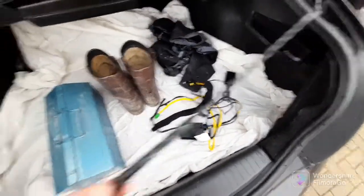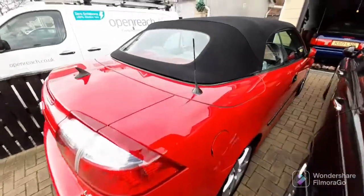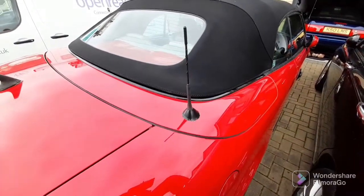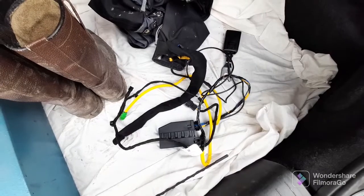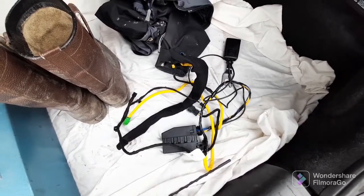Also got a new aerial - that's the old one, a little burst. Got a new one, just took it straight off the car. It was quite difficult to get out - the whole seat had to come out and then come apart at the back. I didn't want to cut any of the loom, I wanted to get to the plugs, and we got there in the end.